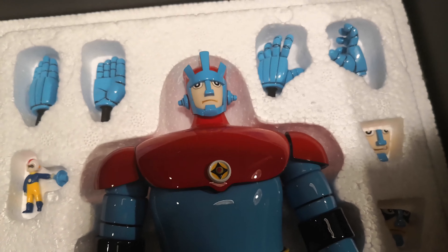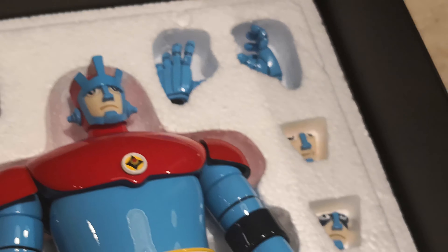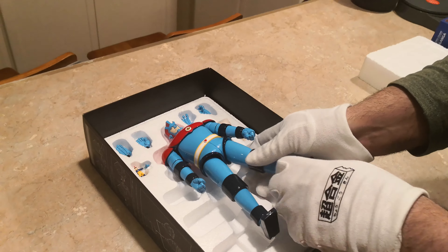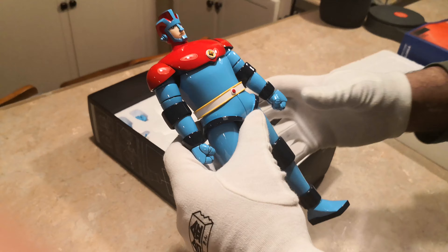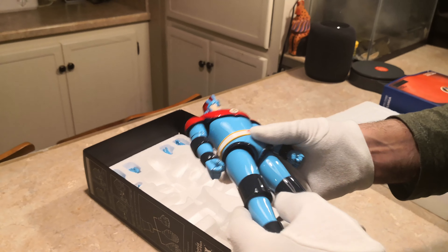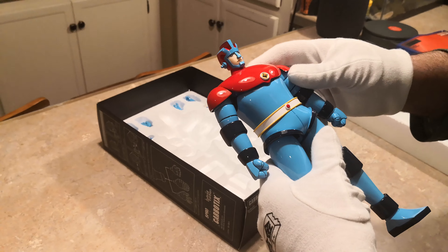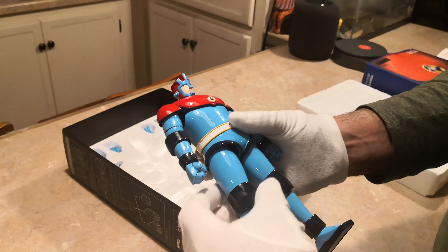As far as paint quality goes, this is one of the most detailed, most perfect, glossy paint jobs I've seen in any robot up to date. Very shiny — it looks like it's actually made out of resin, but it's not. It's made out of some sort of carbon type material. It's not supposed to be die-cast, but it has the heft of die-cast.